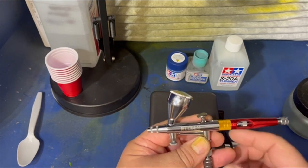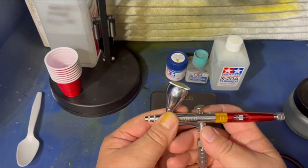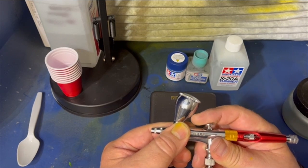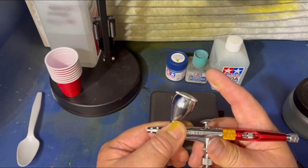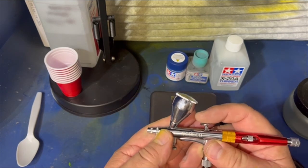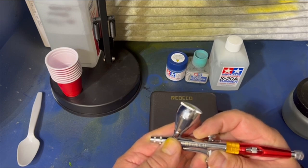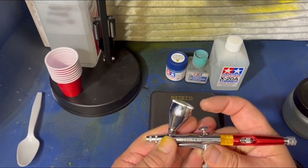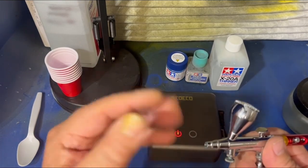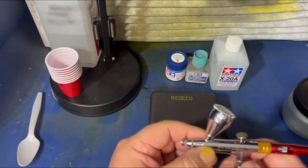So let me show you what I got set up here. First off, two-stage airbrush: down for air, back for paint, back up to shut it off. Always, whenever you're going to use these, push down first, then bring your paint on, then bring it all the way back, and then take your finger off. That way you don't get a big buildup out in front here, and it doesn't spit on your project.